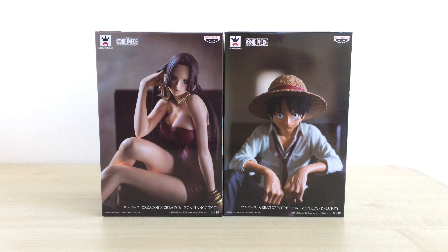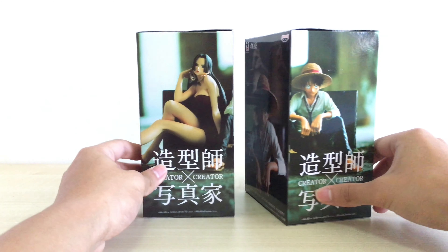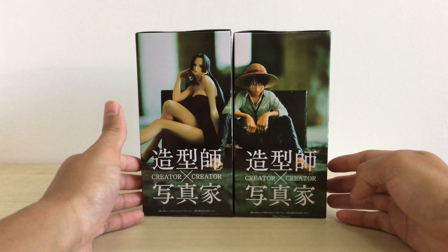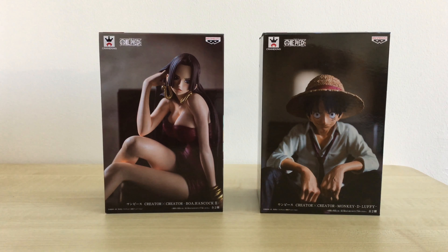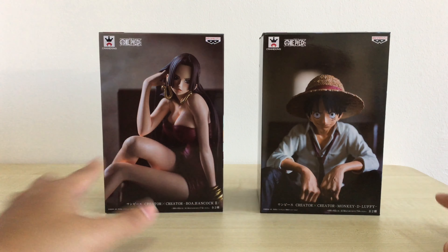As you might be able to tell, this is a Banpresto figure from the Sitting Down series, which I absolutely love. You can tell from the box that they purposely make these two figures to come as a set — as a couple from the picture itself. So this is a rough image of probably what we're going to get. Just a quick look on the box: you have some images of Luffy here and Hancock here.